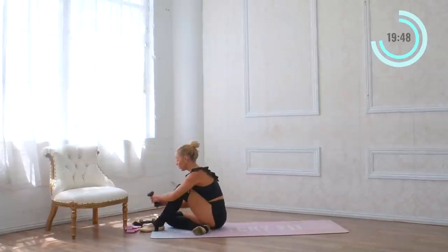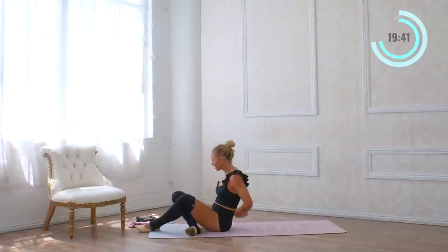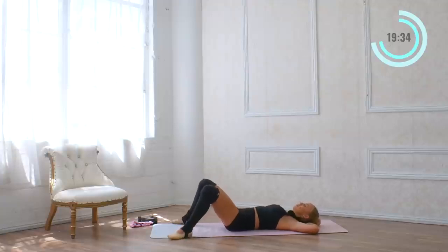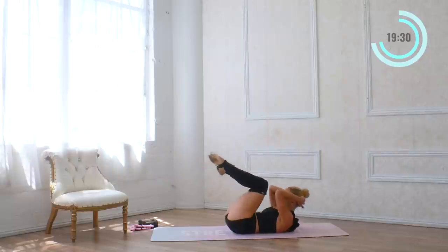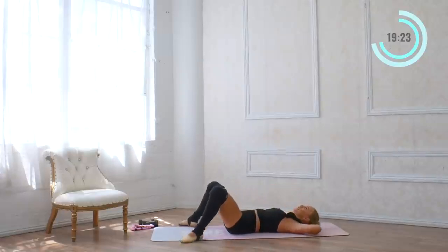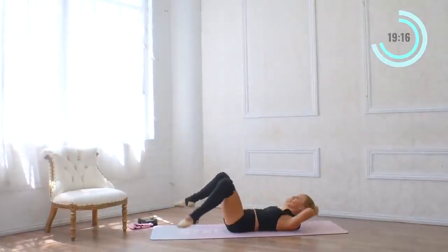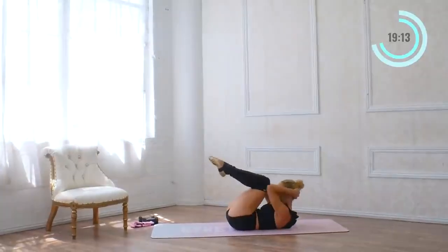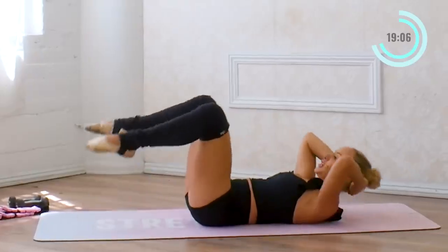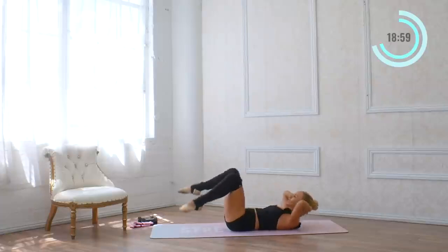Now we're going to transition into some core. Moving weights out of the way and coming onto our backs. Lower all the way down — hands are going to come behind your head. We're going to start with the feet out a little bit, and then everything comes in towards the center, just like this, and then lower down. We're doing abs on the back today — sometimes it's good to switch it up and work the lower belly here, and it gives you a little break from your wrists.